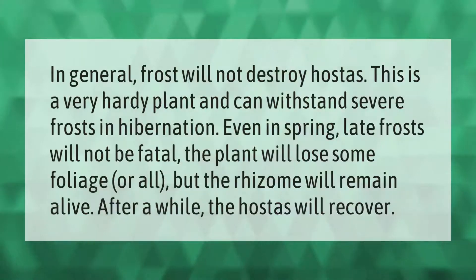In general, frost will not destroy hostas. This is a very hardy plant and can withstand severe frosts in hibernation. Even in spring, late frosts will not be fatal — the plant will lose some or all foliage, but the rhizome will remain alive and the hosta will recover.